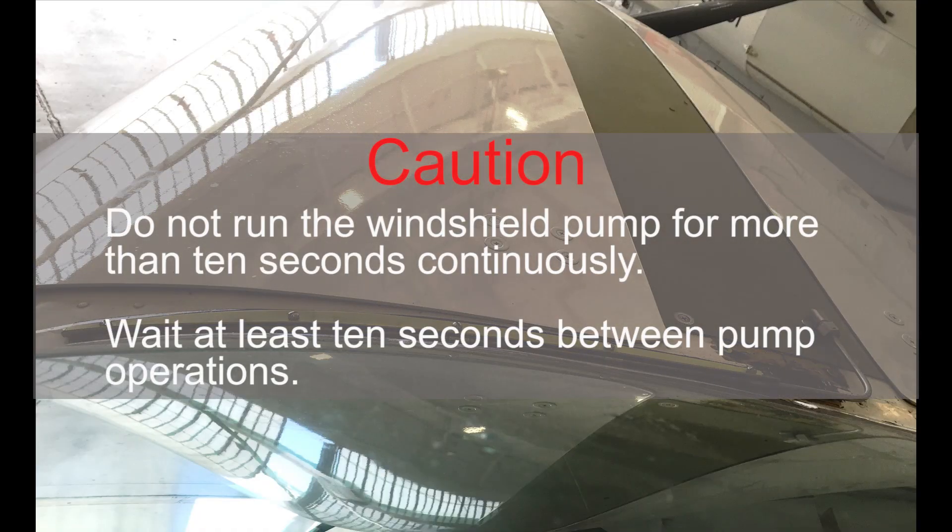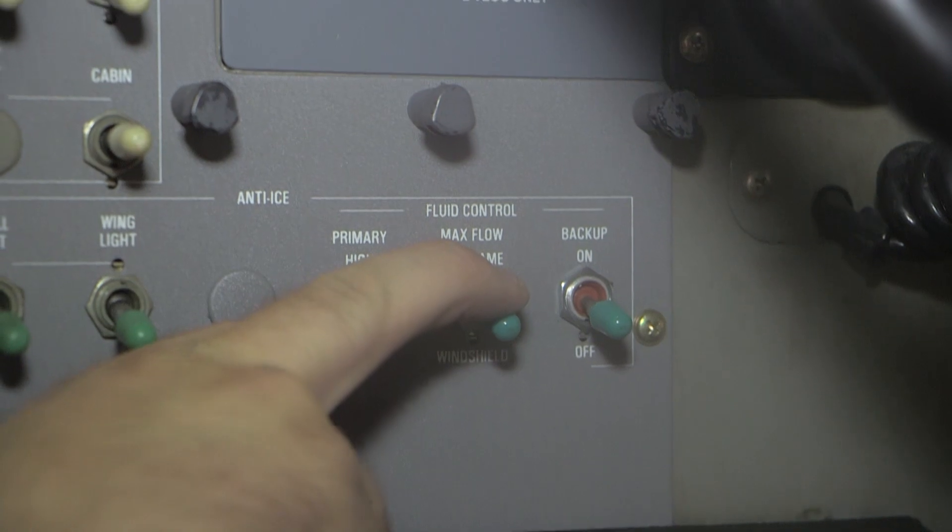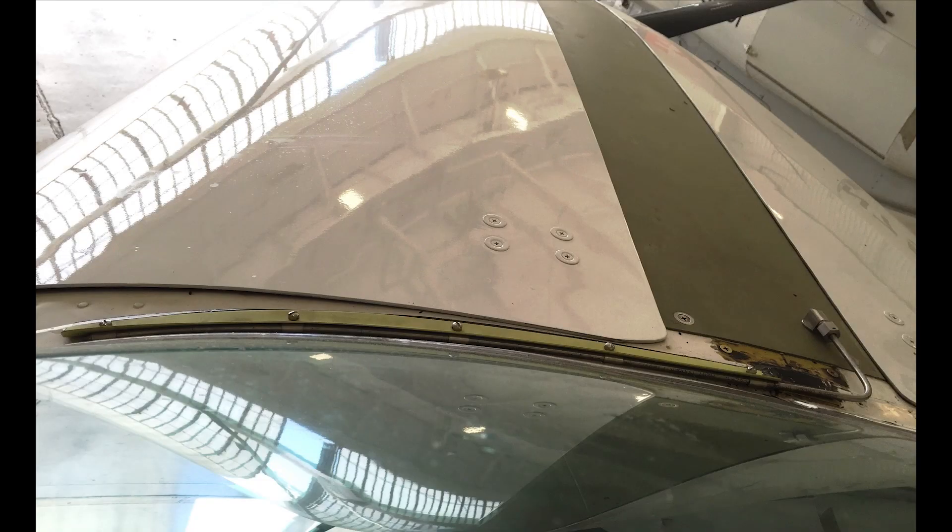Caution: do not run the windshield pump for more than 10 seconds continuously. Wait at least 10 seconds between pump operations. Set the max flow switch to the windshield position and then release. Note that the windshield pump will start when the spring-loaded max flow switch is put in the windshield position. The spray bar will spray fluid on the windshield for 4 seconds after the switch is released.